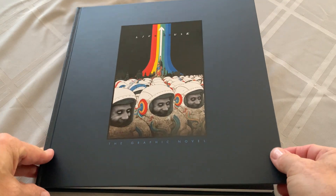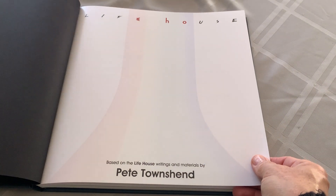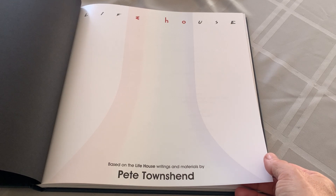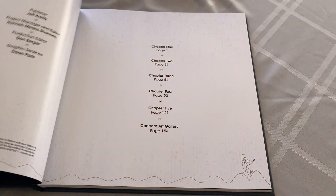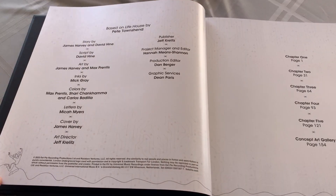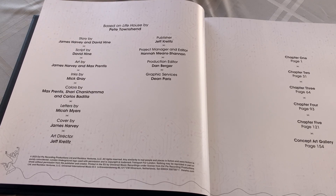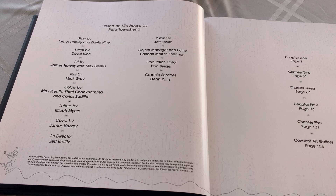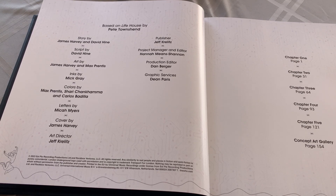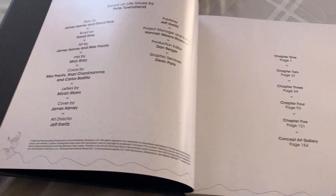I'm sure it's going to be very cool. It's a heavy hardback book based on the Lifehouse writings and materials by Pete Townsend. Story by James Harvey and David Hine, script by David Hine, artwork by James Harvey and Max Prentice, inks by Mick Gray, colors by Max, Sherry, Carlos, letters by Micah, etc. So those are all the people.